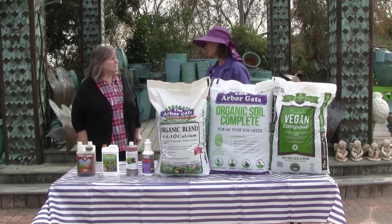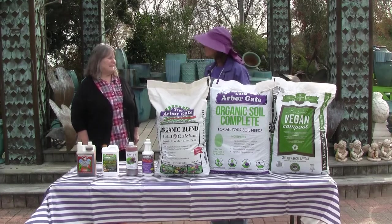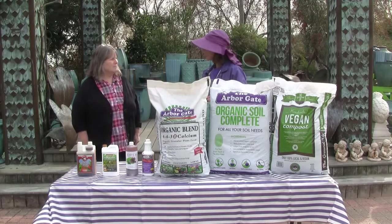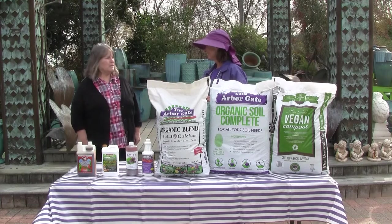So core aeration is always a great practice. But it's a little bit of an issue for a lot of homeowners, especially with irrigation pipes — it can affect irrigation. And also when you have your yard fully landscaped, sometimes it's a little unwieldy to try to go in and do core aeration. But we can aerate organically with these products, and they really do a great job for that.